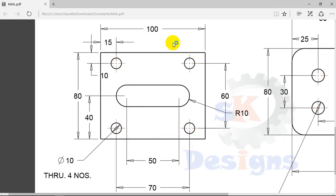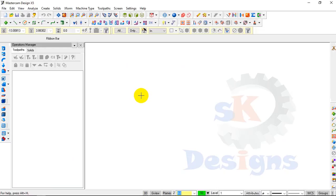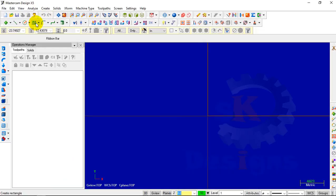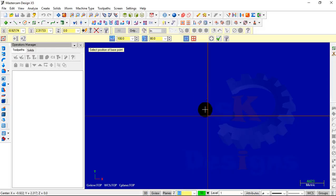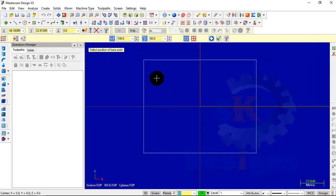First we will create a rectangle of 100 by 80. Go to Mastercam, click on the rectangle tool, enter the values: horizontal value is 100, vertical value is 80. Select the anchor point, select the origin, and zoom in — in this way we have created the rectangle.